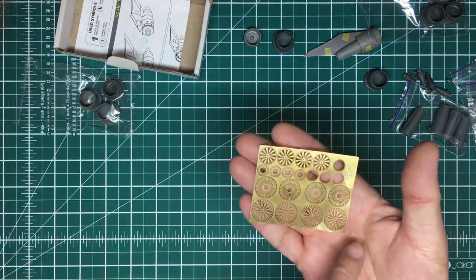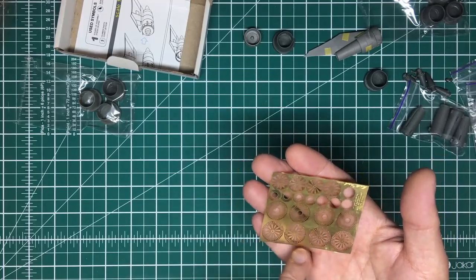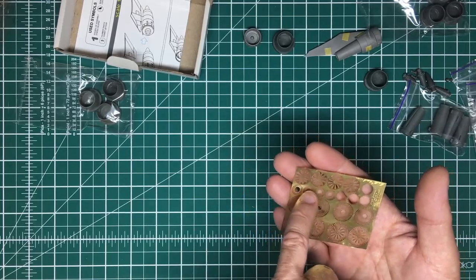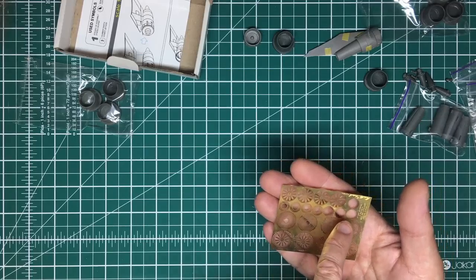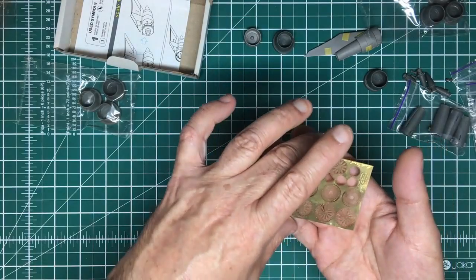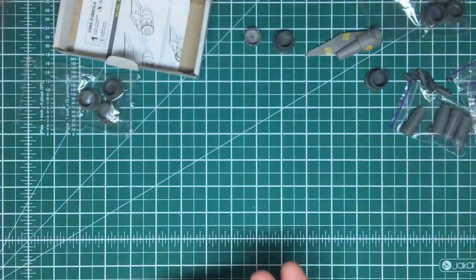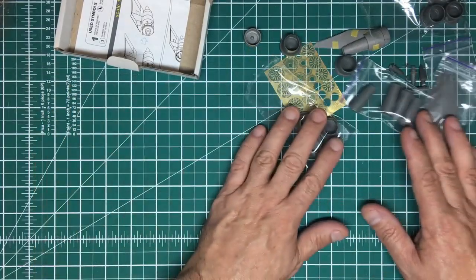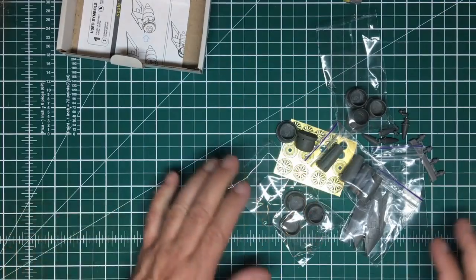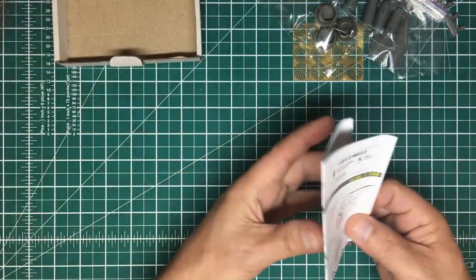We've got compressor stages — first stage compressors and another set, so you have a choice. Then turbine blades at the back going over that cone, and rings which are going to be snubbers between the first-stage compressor vanes. The etching is very, very sharp — lovely. This entire set was £24.80, and if that's not reasonable I don't know what is. It's fantastic value at Hannans price.